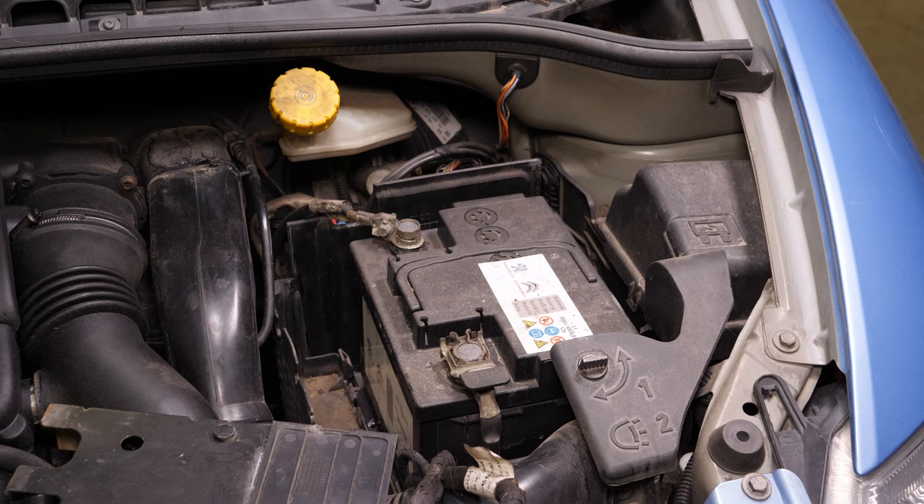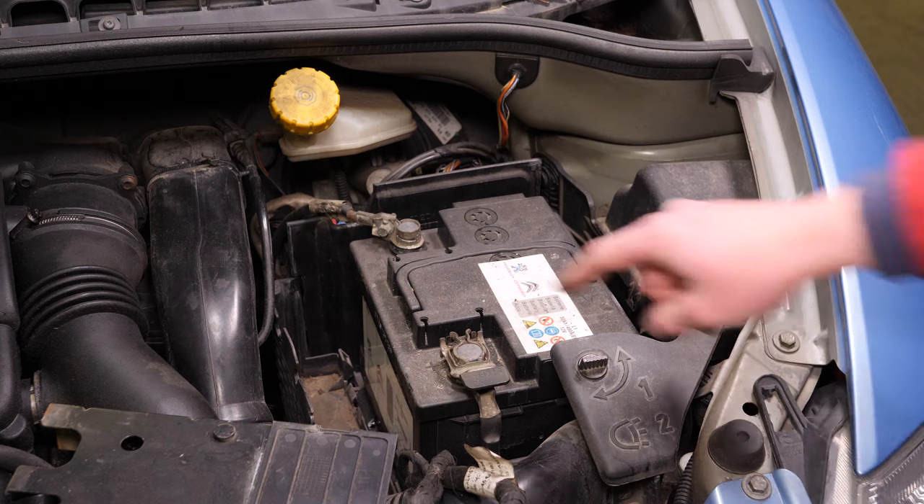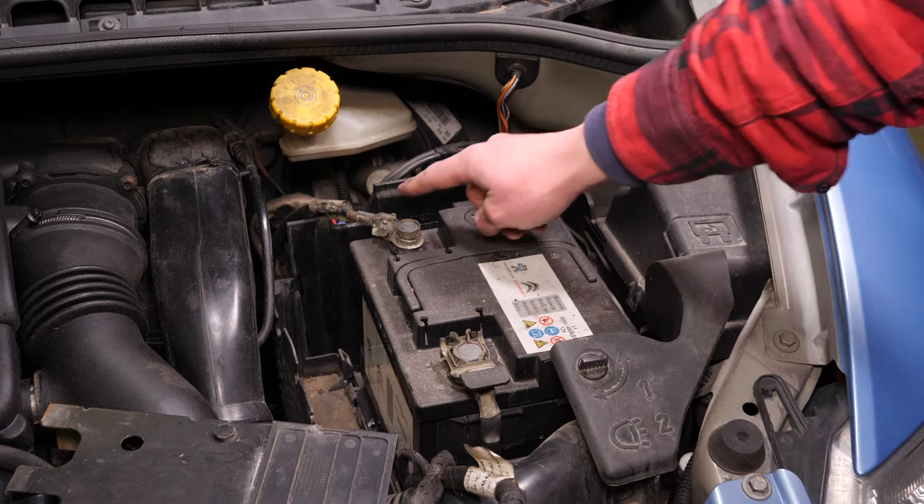Nunca empieces desenchufando el borne positivo, estando todavía todo el coche conectado al negativo. Corres el riesgo de generar chispas peligrosas para la red eléctrica de tu coche.